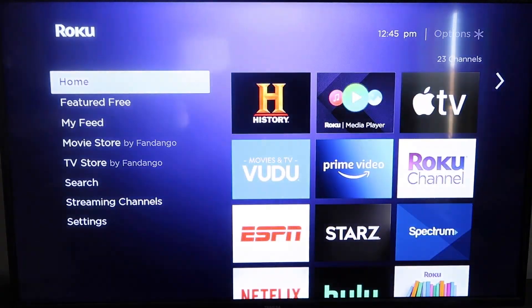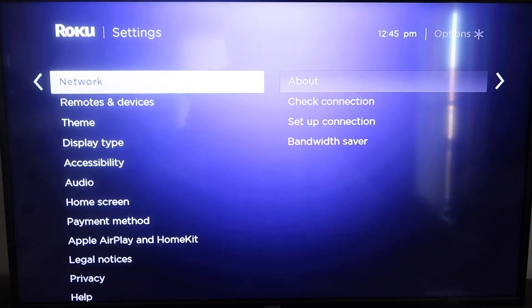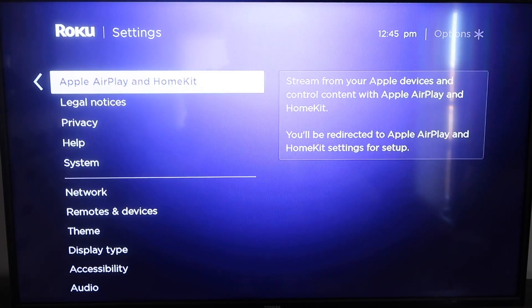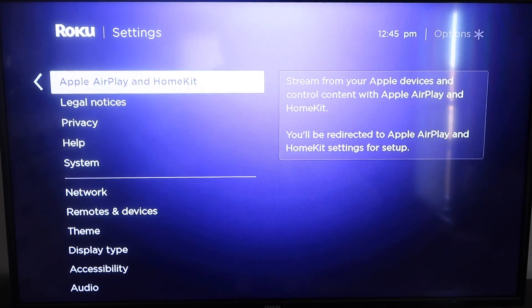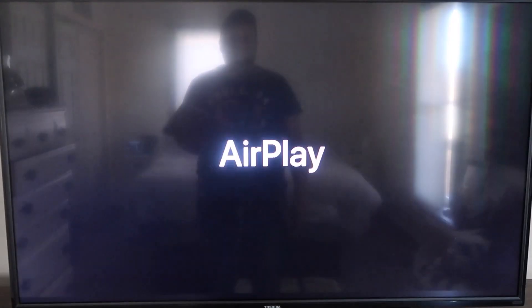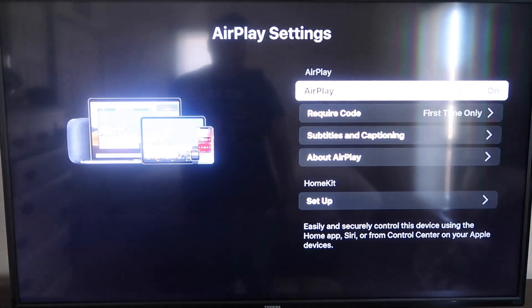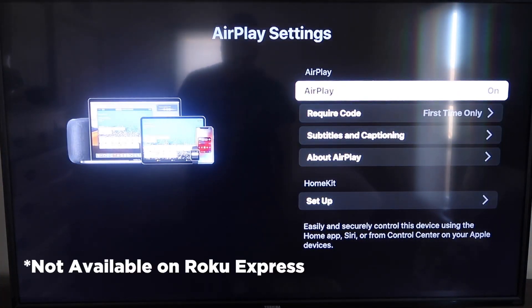Once you have that established, click the home button again to go back to the home screen. Go back down to Settings, click over, and then click on Apple AirPlay and HomeKit. This is something new that Roku has implemented on all their devices. It is available on all Roku devices except the very lowest one — if not, you might have to upgrade to the next one up.